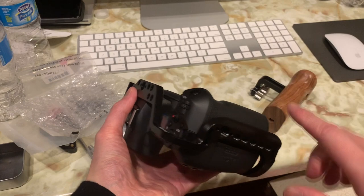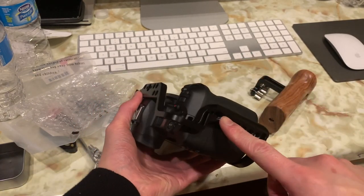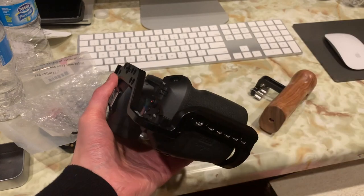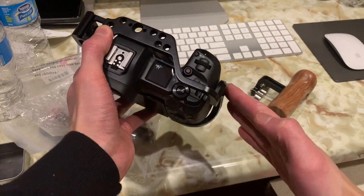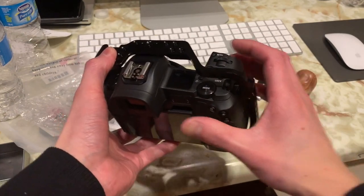One thing I want to note about this camera cage is that the area where you normally put your hand around the camera — the cage itself is actually curved. So when you put your hand around it, it doesn't feel too bad and you can reach the shutter button no problem. With my 5D Mark IV cage I couldn't do that, but because this is ergonomically curved toward the shape of the camera body, it does feel comfortable enough — not perfect, but doable.